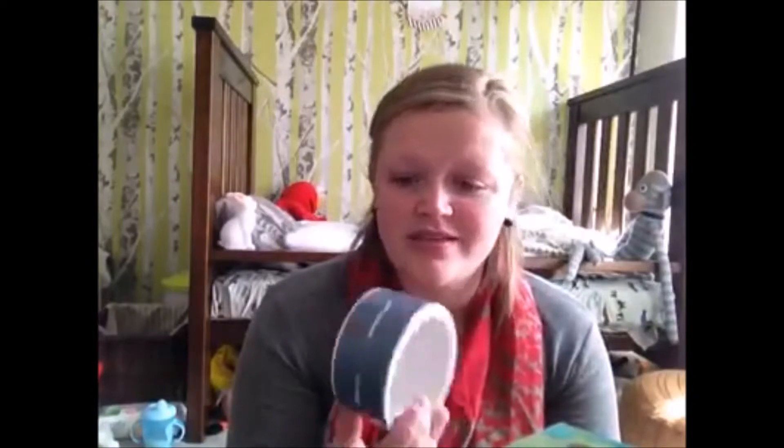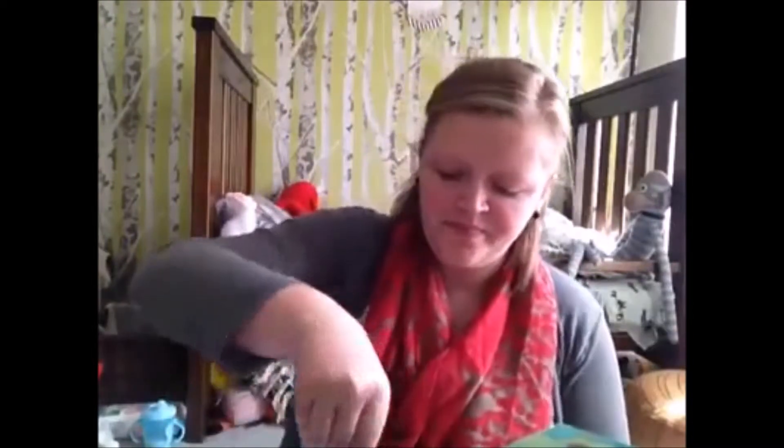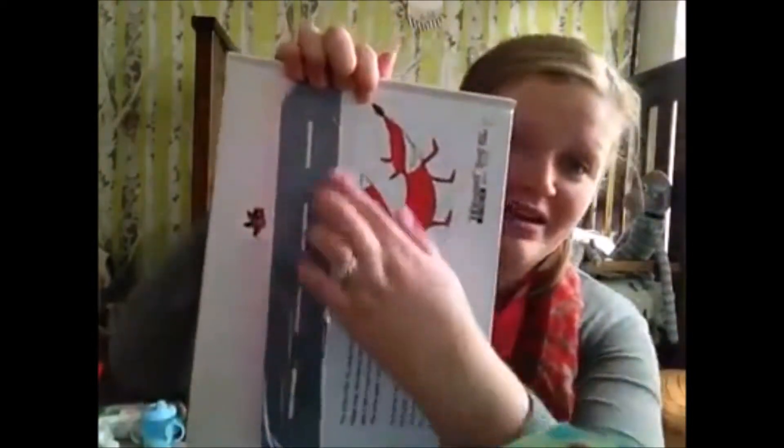Benefits of this: you can take it anywhere. Anywhere you go, you've got a ready-made road or railway. You just peel off the end and stick it on any surface you like. I'll even show you on a book what it looks like. Now this is a really bumpy road - you'll have to forgive me for that - but it just sticks like tape on any surface, so any of your floors, stairs, walls, or doors.